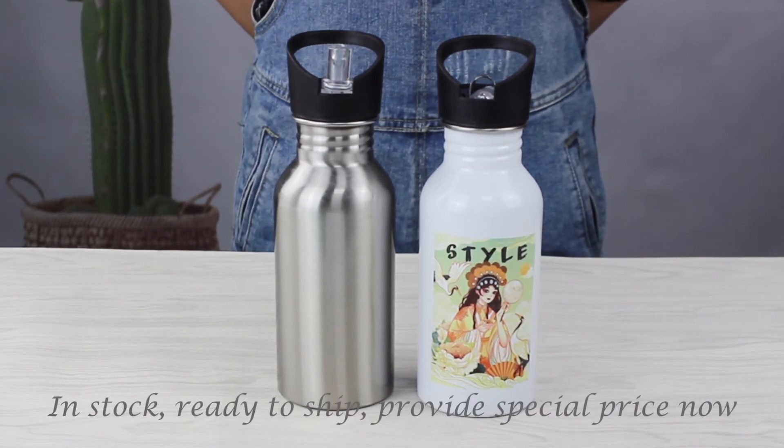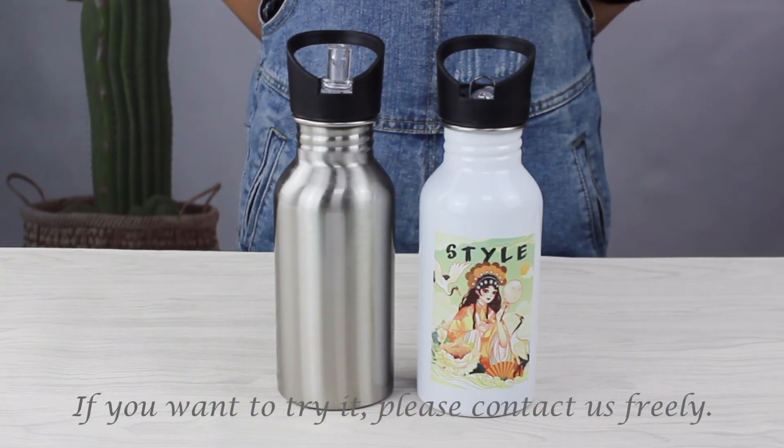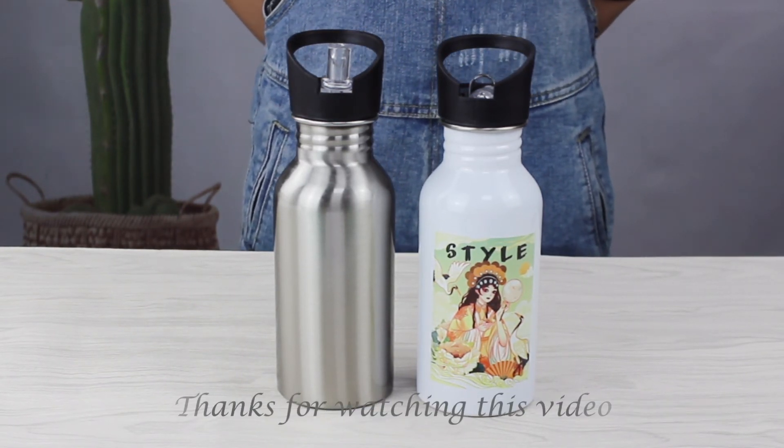It's in stock, ready to ship, and provides a special price now. If you want to try it, please check with us. Thanks for watching this video.